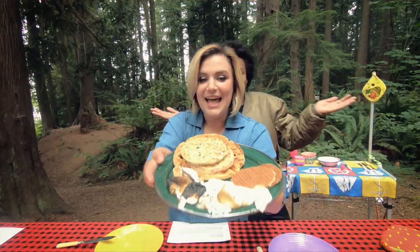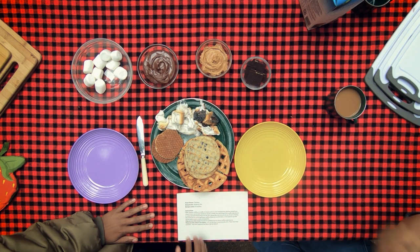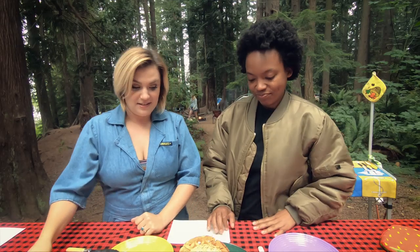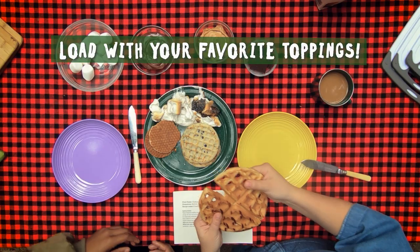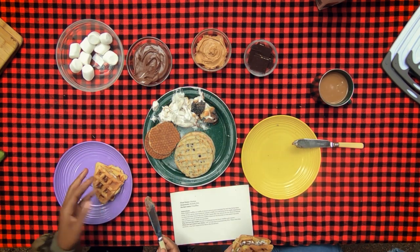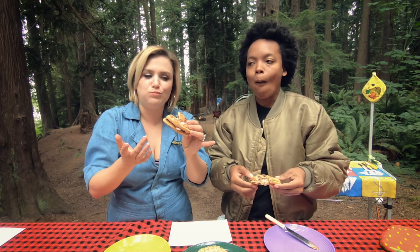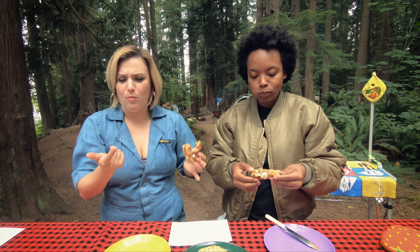It's looking a little crazy, but I'm sure it's all going to be good. Where are you starting? Let's start with the Belgian. I think I'm going classic s'more — classic s'mawful. Mmm. Wow. Yum. The crispiness of the waffle is key.